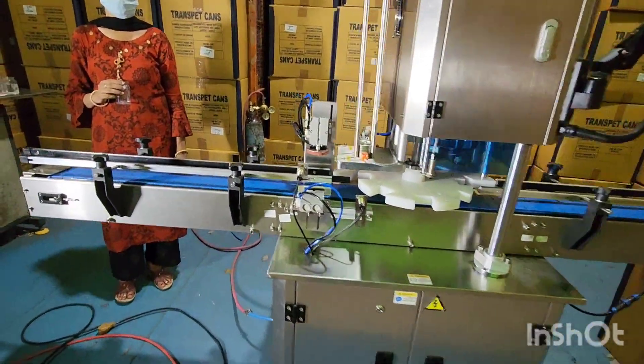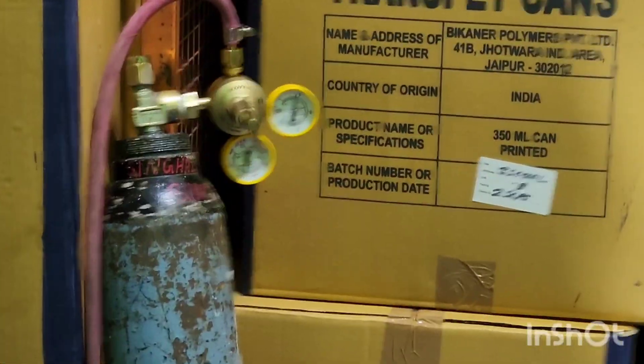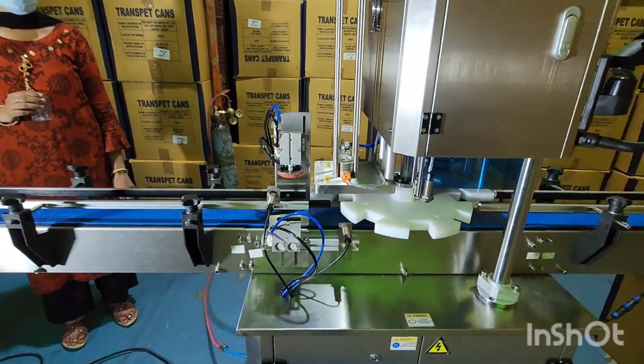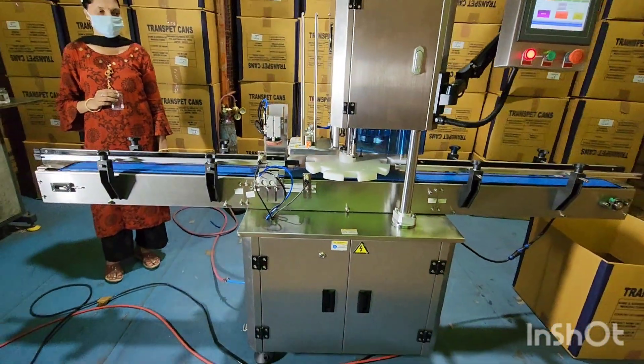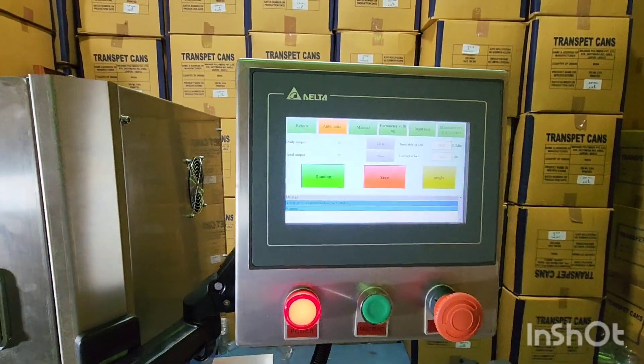I am going to show you we have got a nitrogen cylinder with a 50 psi pressure. I am going to show you the demonstration of can seaming on this machine. We have a Delta PLC in this machine.